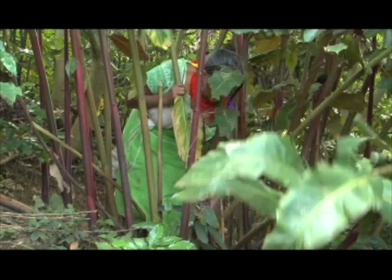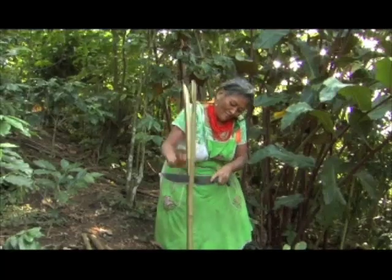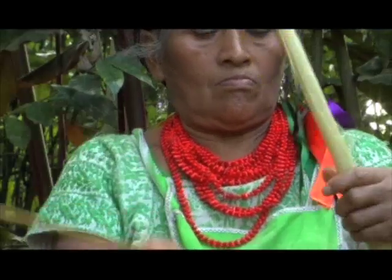La antorcha también es un tallo de una flor. También se ocupa para hacer las artesanías. Es muy resistente ese material.